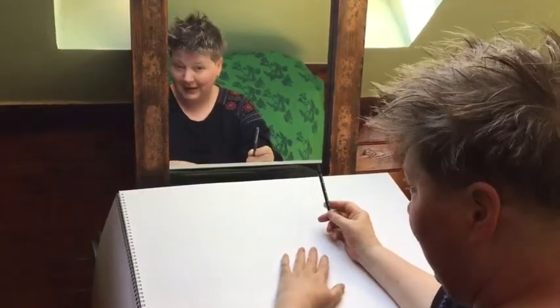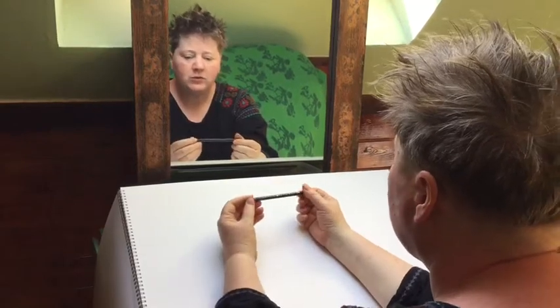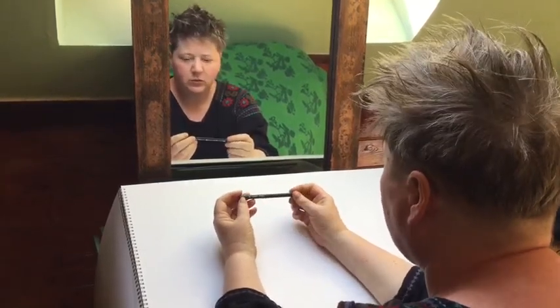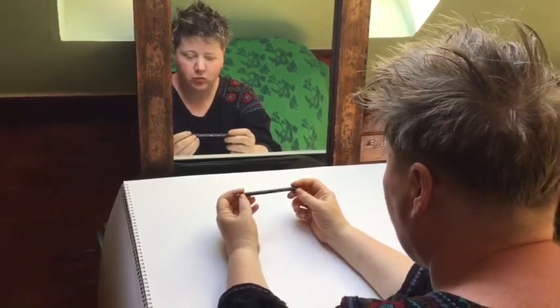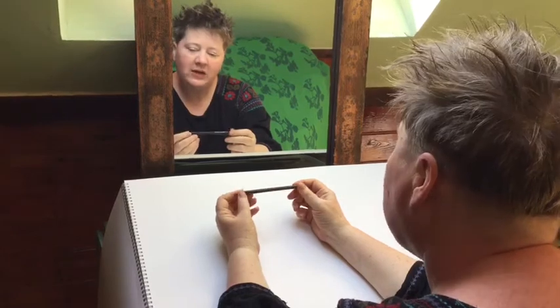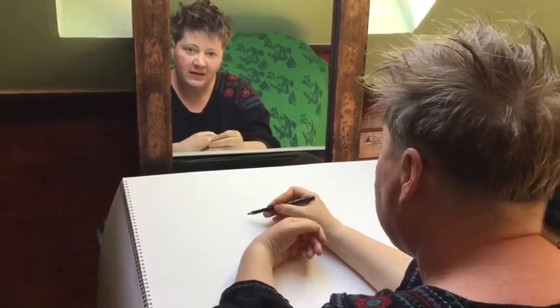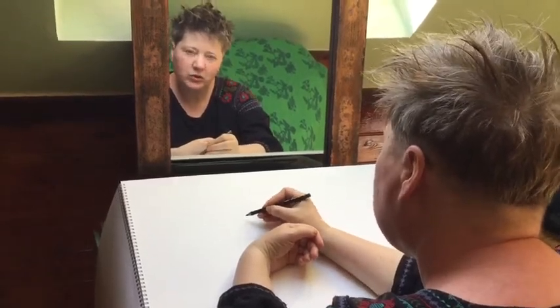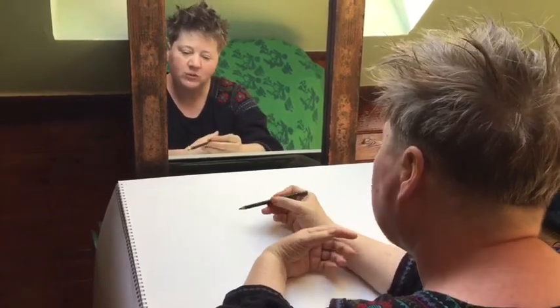All you need for this exercise is a piece of paper and a pencil, but I want to talk about the pencil you use. I'm using a 6B pencil, which is a really soft pencil, and I'd really like you to try and find something really soft to draw with. If you use a HB, a hard pencil, what you get is a very faint hard line, which is very difficult to make, so you end up pressing and controlling your drawing very tightly, rather than the line becoming very fluid, and that's what we're trying to do.